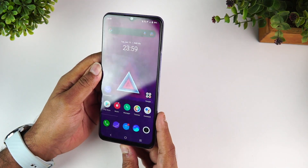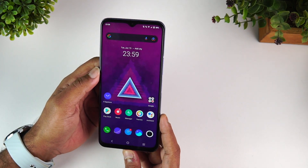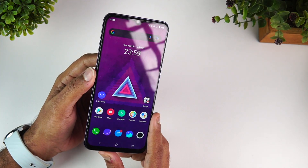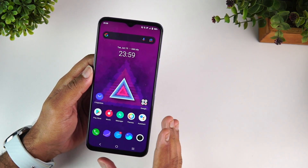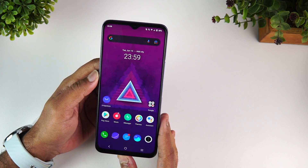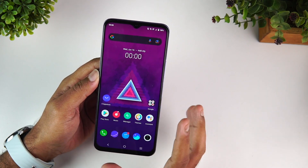Display quality looks fairly okay, although at the 22,000–23,000 rupee price segment we would have definitely liked an AMOLED panel. This IPS LCD panel isn't bad but it's not the best, since many competing devices offer AMOLED panels at this price. There is also Panda Glass protection on this display, which iQOO has confirmed.